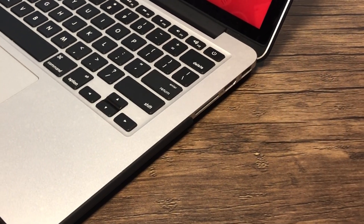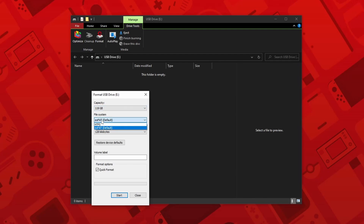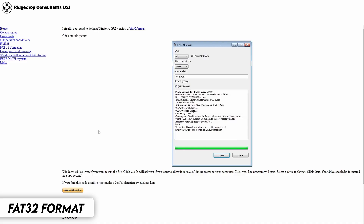Now eject your stock SD card and insert the one you're going to be upgrading to. The SD card needs to be formatted to FAT32 for the 3DS to read it. If it is exFAT or anything else, it will not work. So for Windows, we are going to use FAT32 format, which you can find on my website in the description, and simply click the image to download it and launch the program.